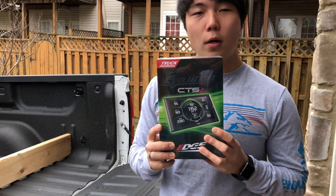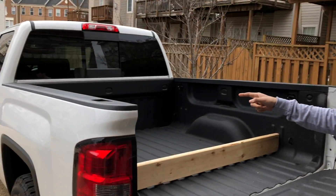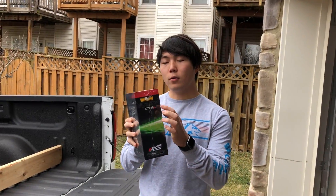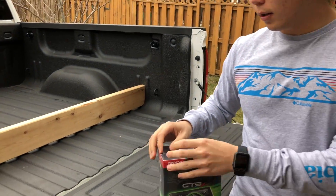Today we're gonna unbox the CTS-2 Evolution. This is gonna go on the 2014 GMC Sierra. It's a gas truck and if you look on the side here, it'll say GAS. Let's go ahead and do the unboxing.